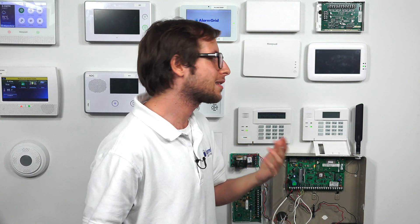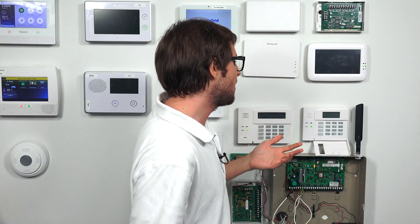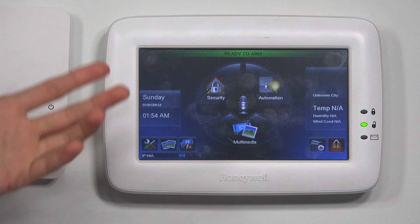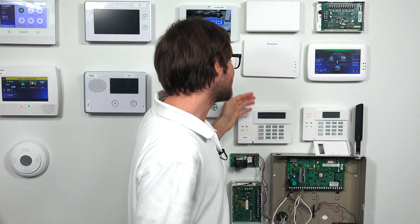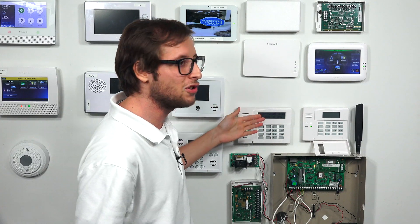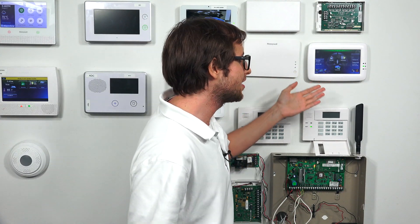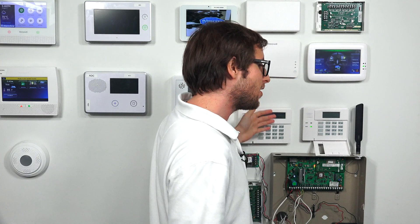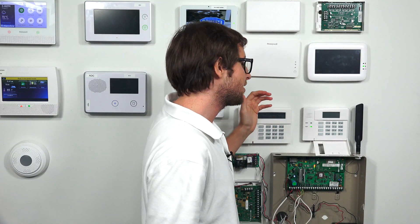The difference between these is the Tuxedo Touch has Z-Wave built in, so if you're doing home automation and smaller home stuff, this is a great keypad to have. It's a touchscreen keypad — you touch the screen and it controls the keypad. You can actually use this or a 6280 to program your system just like you would an alphanumeric keypad. The Tuxedo Touch has a feature called console mode that lets it behave just like a 6160, just like an alphanumeric keypad, so it's good if you want to make programming changes on your Tuxedo Touch.